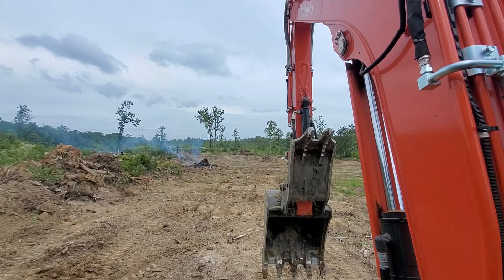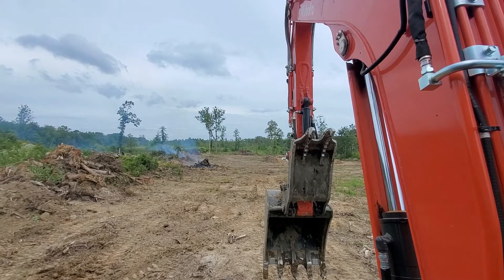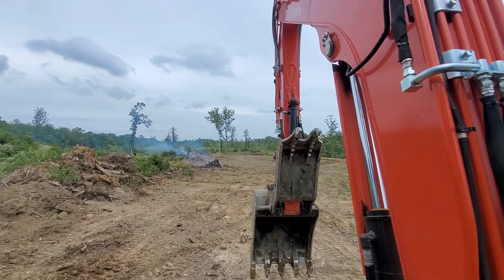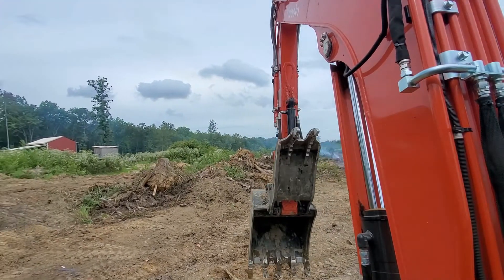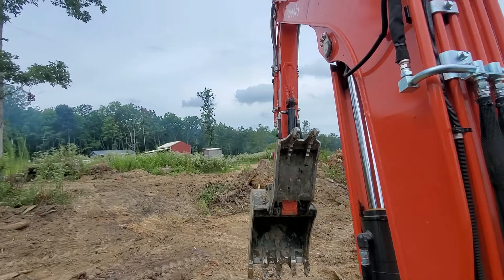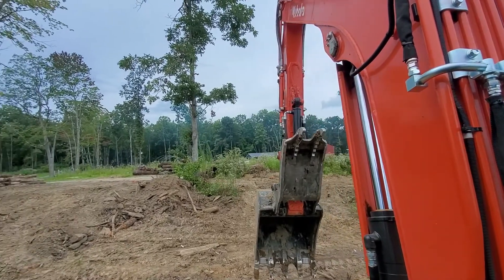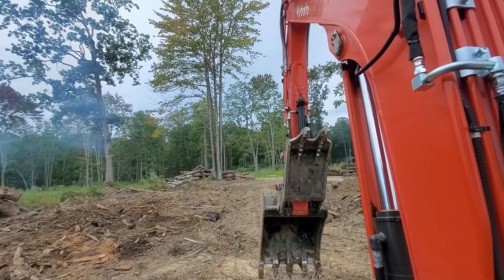I've got a third one down there burning on the edge of the field in the area that hasn't been de-stumped yet and cleaned up. I've got a little strip here between me and this driveway that's probably 40 to 50 foot wide all the way down through here that I've got to finish de-stumping. There are a lot of stumps in that pile that I'll have to burn, but that driveway's just right there on the other side. I'm leaving that little strip — that's going to be part of the apple orchard in the future.